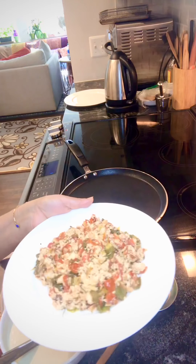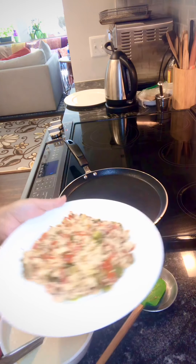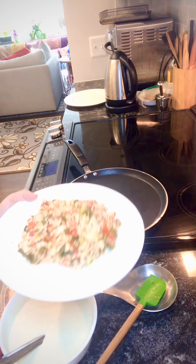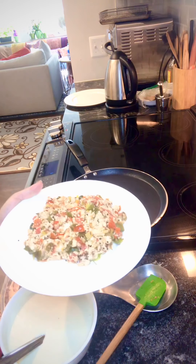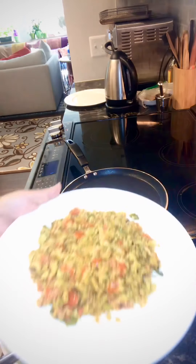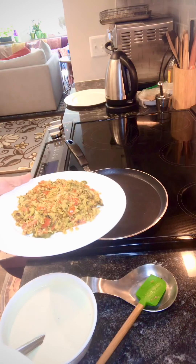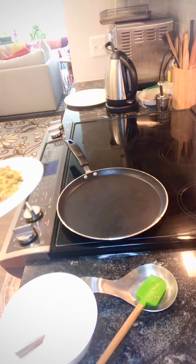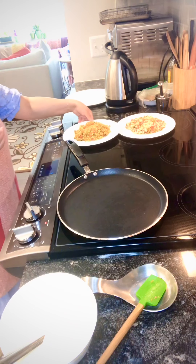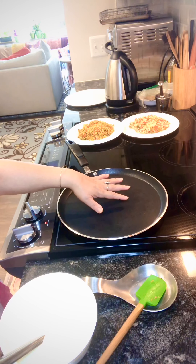The paneer filling is done — it's a good amount, about four to five servings. I usually prep it and put it in the fridge to use for two to three days. The mince filling is the same quantity. Between both, you can make at least ten dosas. The dosa pan is now getting heated up.